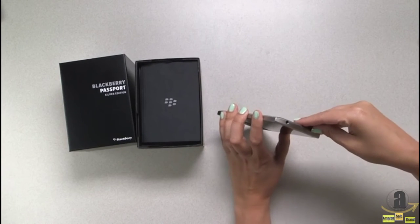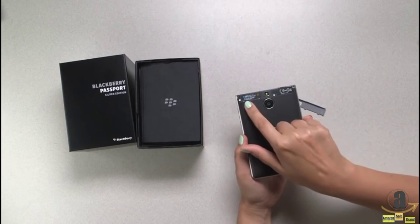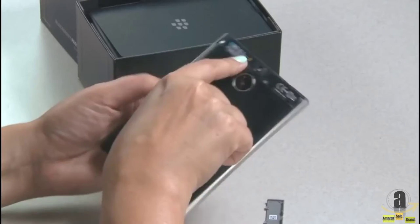Now for your SD card and SIM, just pop the back off and your SD card and your SIM go right in the top.